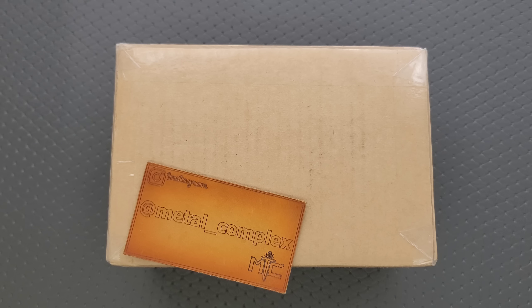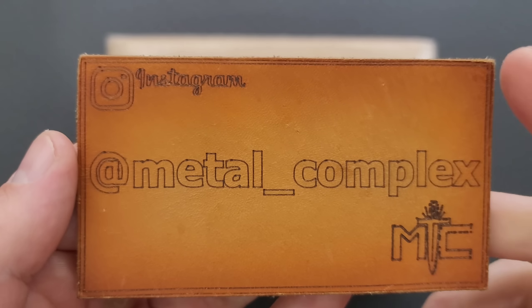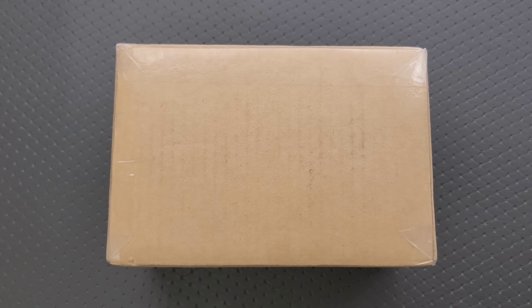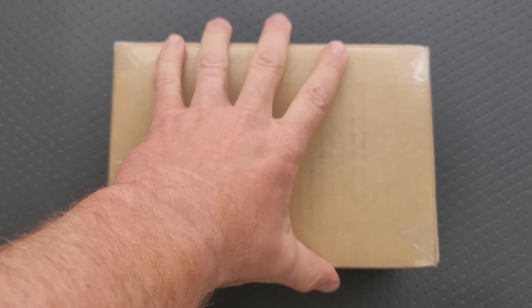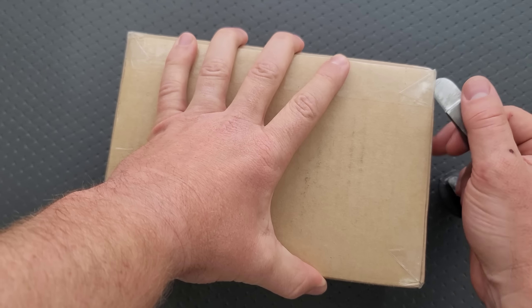Anyways, thanks so much to my patrons for supporting me. Please make sure to follow me on Instagram at metal underscore complex. And as per usual, if you do check out those links and use them, it does help my channel, but that's entirely up to you. All right, enough of that. Let's get into this box.